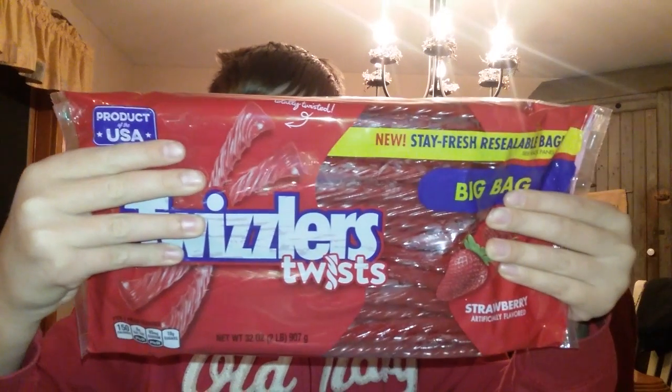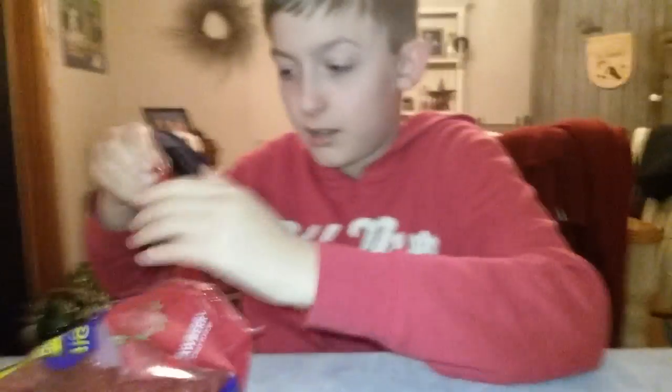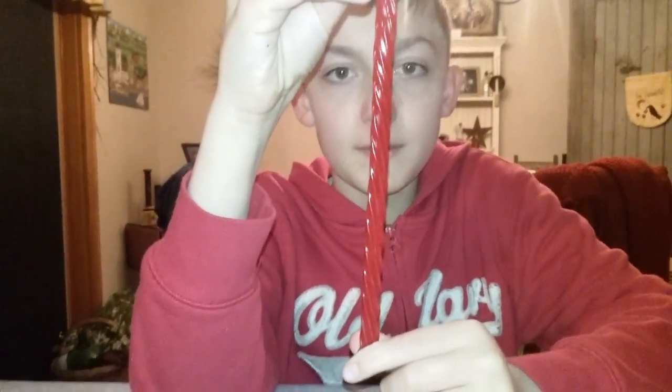This is what the bag looks like. Alright, let's start it. Oh, they stick together. Here's a Twizzler — they're twizzly, as you can see, and they're kind of like a worm. You can bend them, and I think you can sip them.